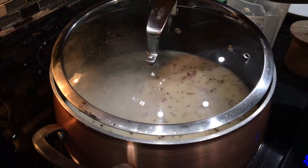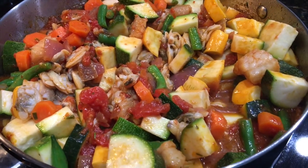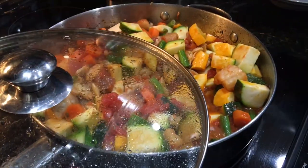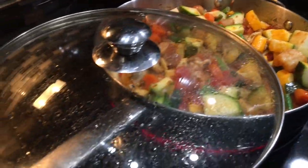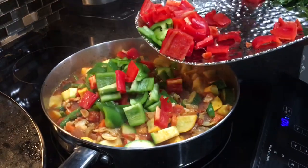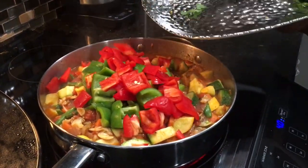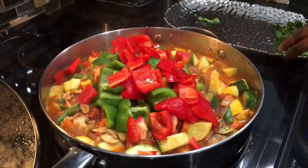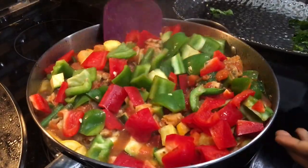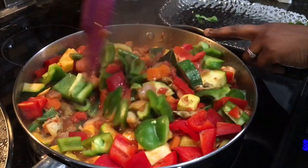I'll cover it and let it come to a boil. Now let's check on the stew — it's looking amazing, smells incredible, absolutely delicious. We'll add in the peppers next. Give it a stir and taste for salt and seasonings. It looks very vibrant and colorful.